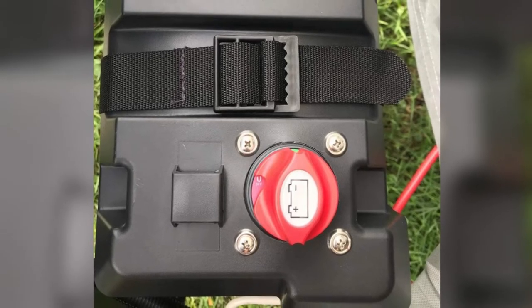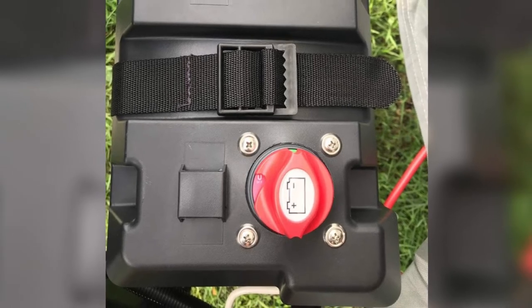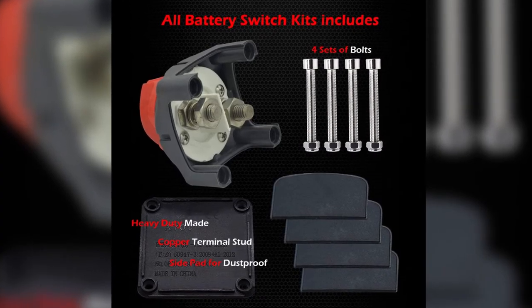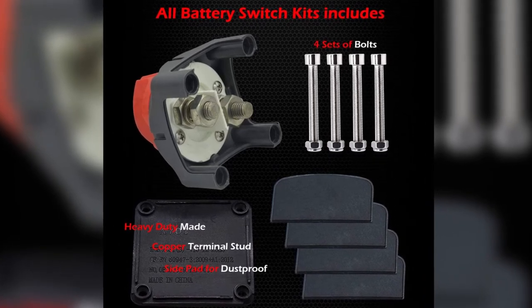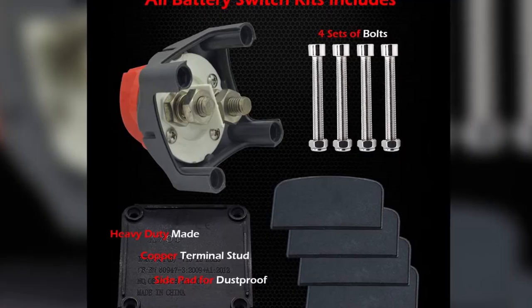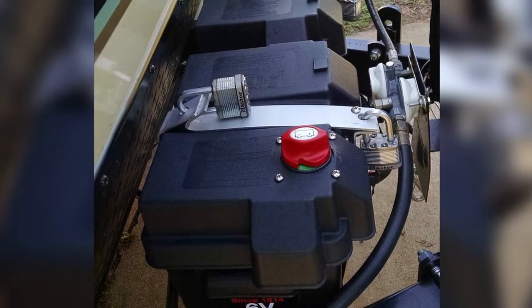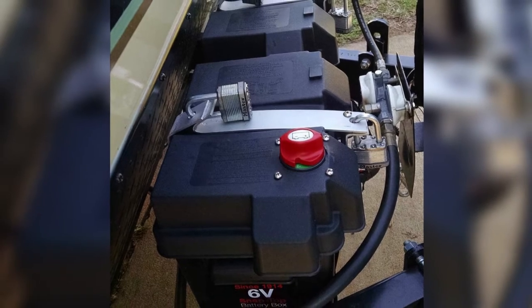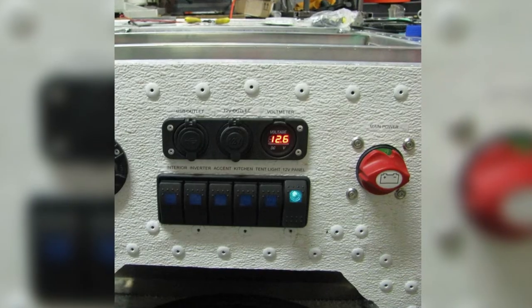The switch includes three-eighths brass studs with nuts and locking washers to ensure it is snugly secured to your power panel, so the wiring inside won't come loose while traveling. I really appreciate Fastronix for allowing the switch to be mounted on panels from a quarter to five-eighths of an inch thick, enabling installation in different places like on the instrument panel or near the engine cover.